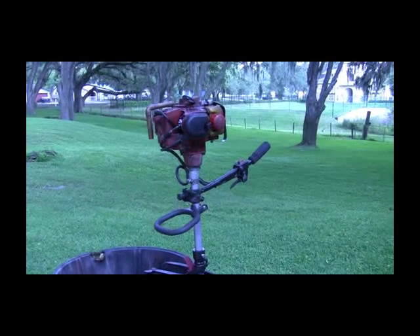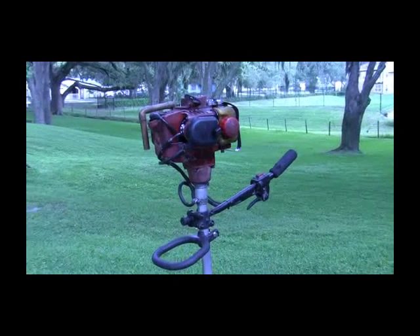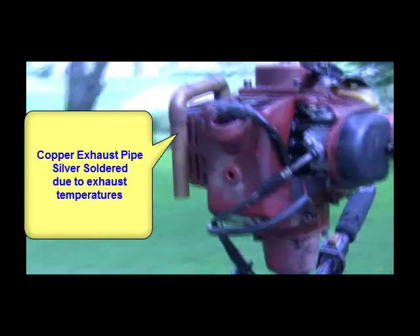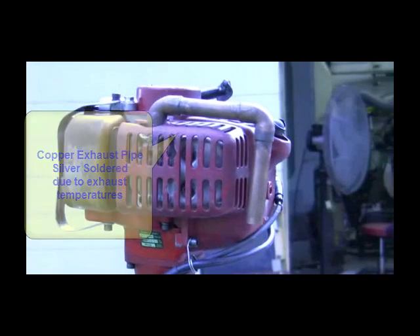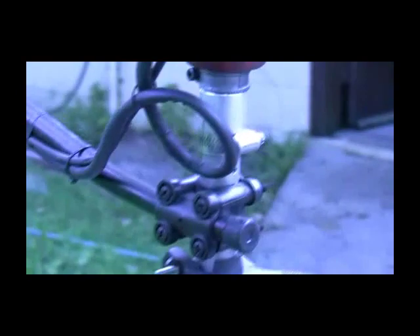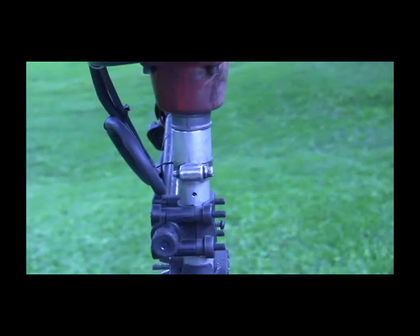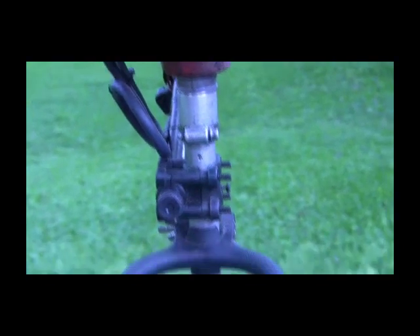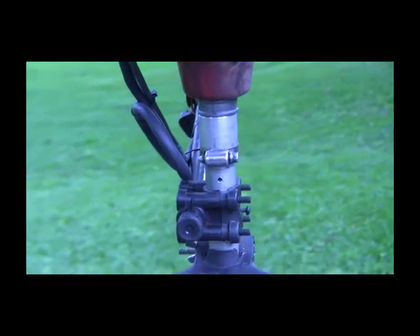This is our attempt at a weed eater trolling motor. We're using a Shindawa T260 power head. We've modified the exhaust system on it, and we also had to make an adapter. The shaft size on the Shindawa is about 940 thousandths, and the shaft size of the weed eater shaft we're using is one inch, so we made that adapter.